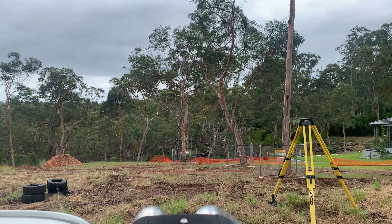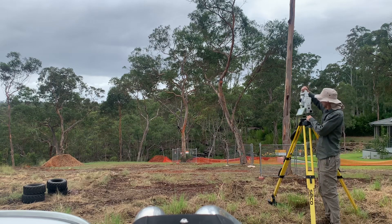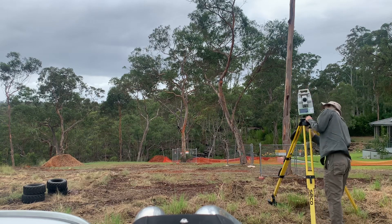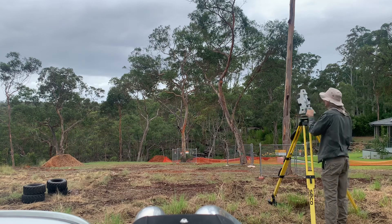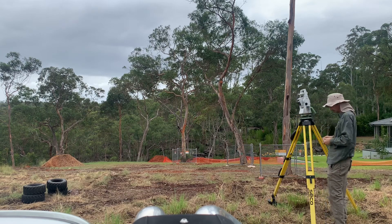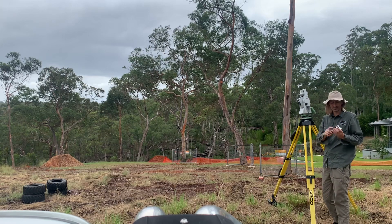We're just going to set up the Leica TS16 robotic total station, which I'll be using today as part of the survey. Always good to have a spare battery charged.